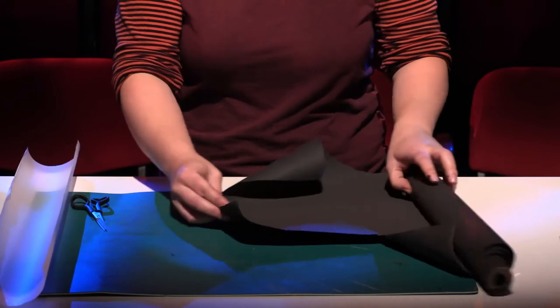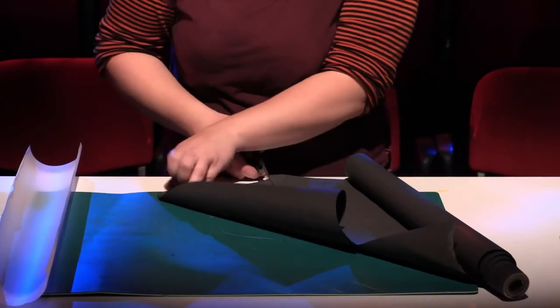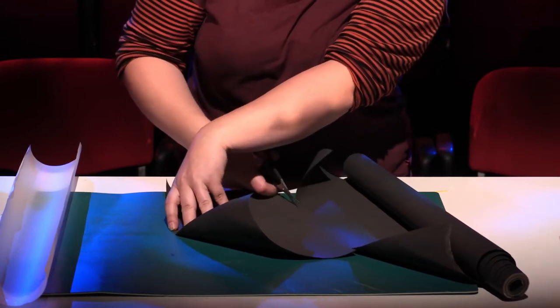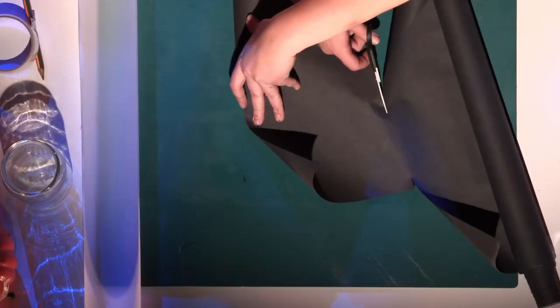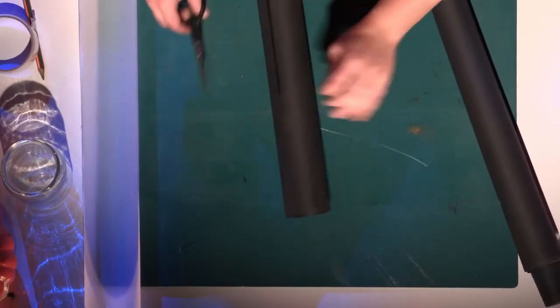I'm going to fold it well and then just cut it. I'll do the same with the black paper — I just want to have enough to make my drawings on it. Because I'm working with the roll, I just want to cut a piece out so it's easier for me to draw on it.